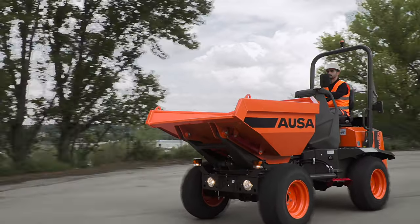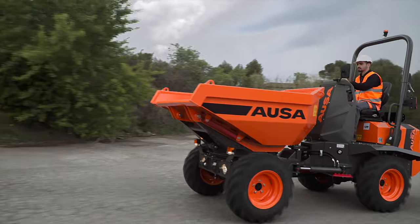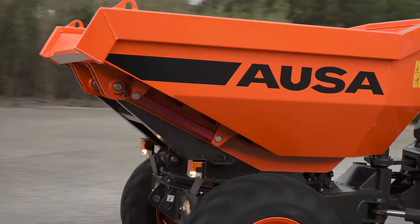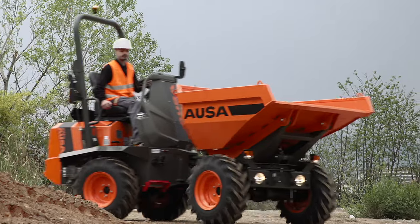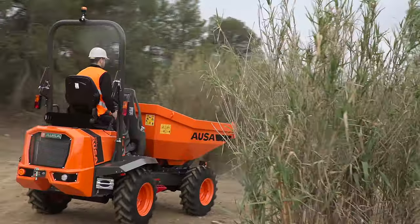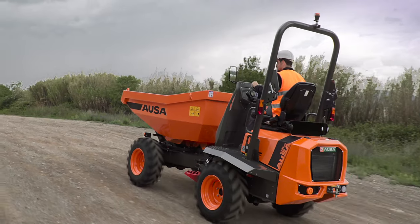Introducing the AUSA D-201 AHG — AUSA's first articulated dumper with a payload of 4,400 pounds. To expand the wide range of available models, the manufacturer has designed this new compact dumper for municipal works and small-scale earthworks. Let's check it out.